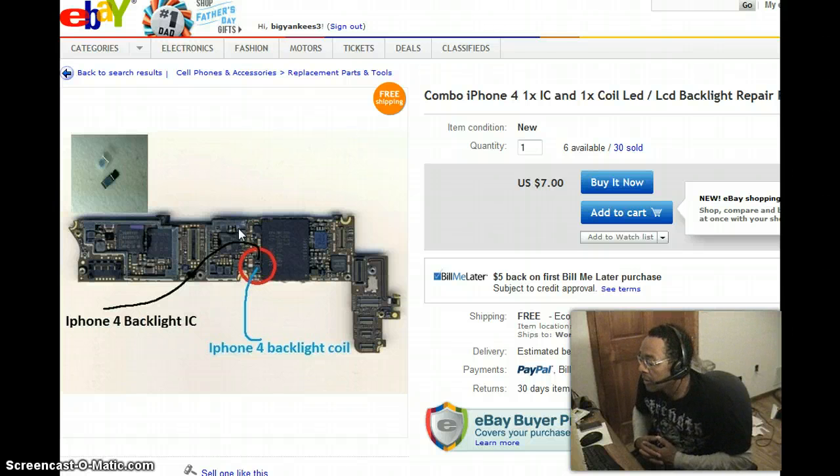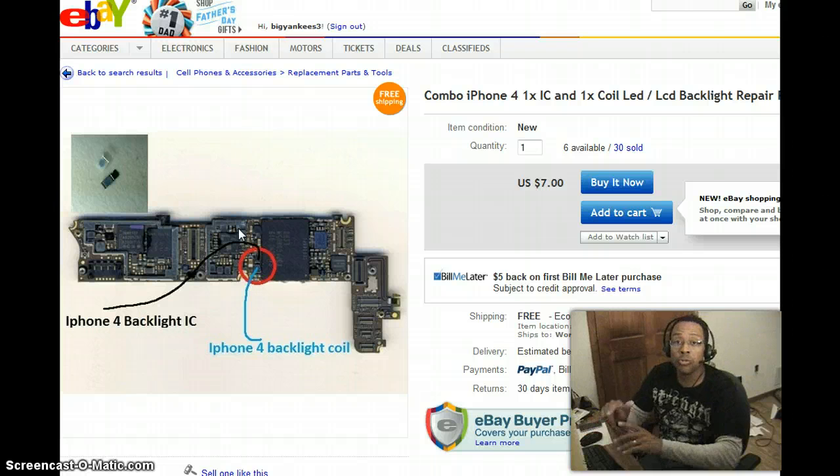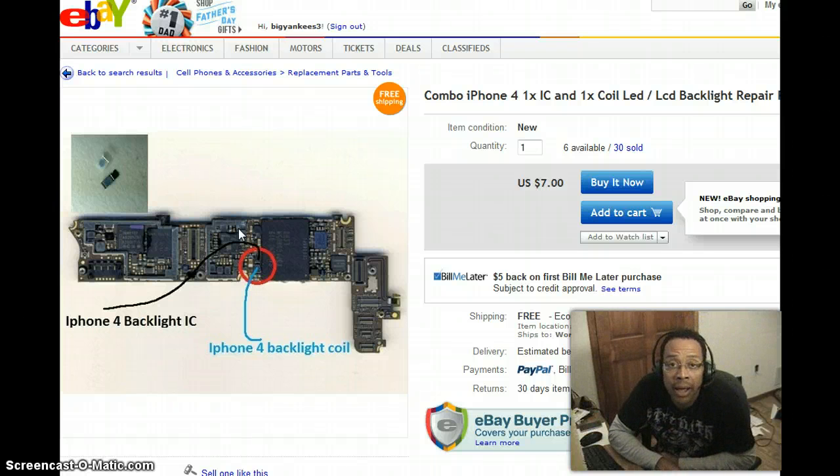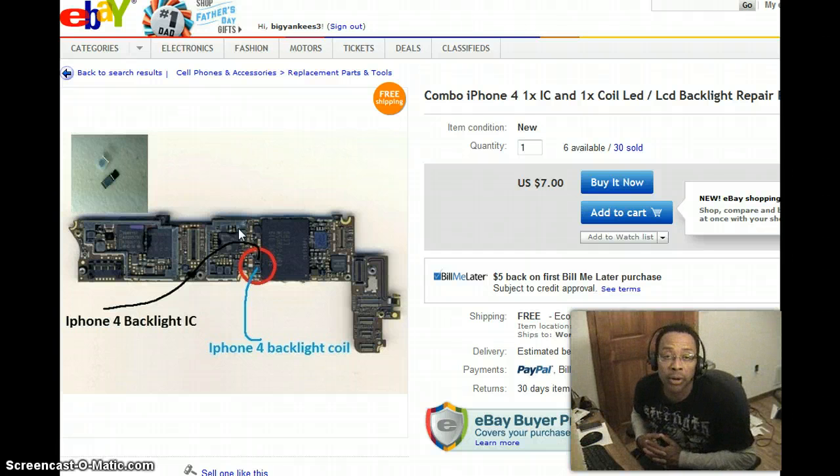There's a reason behind that. The short is still on the board, so you put your new coil in and it's going to burn it out — or the backlight IC. After talking to a repair expert in Springfield, Missouri, I found that two thirds of all iPhones where you do that on-board repair, they're going to burn out again. It may last a day, it may last a month, but it's going to fail.